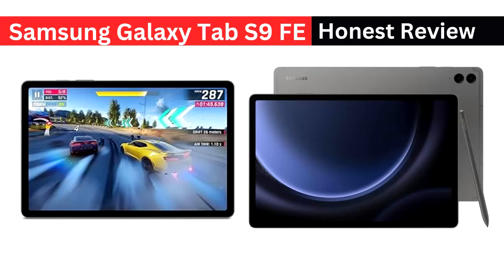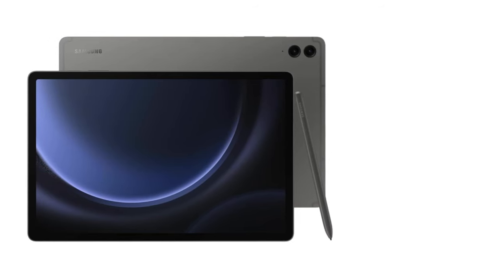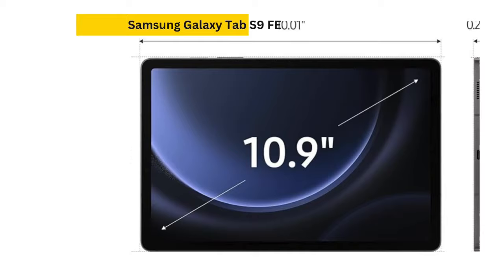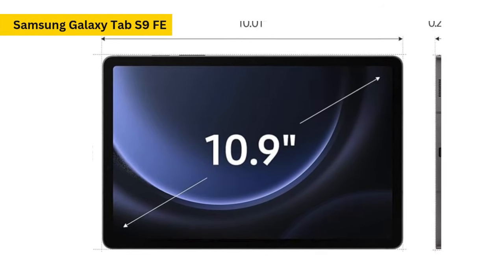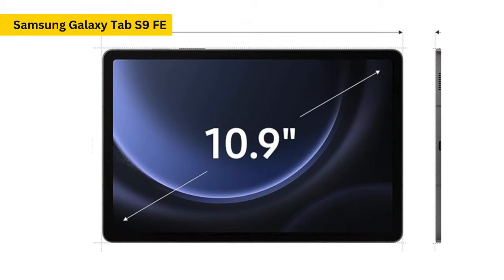The Samsung Galaxy Tab S9 FE is an affordable yet feature-packed tablet that offers a lot of advantages compared to Samsung's budget Tab A series. At the time of the review, the tablet is retailing for $450, but with discounts through the Samsung Shop app, it's available for as low as $320, making it an appealing option for those looking for a capable mid-range device.